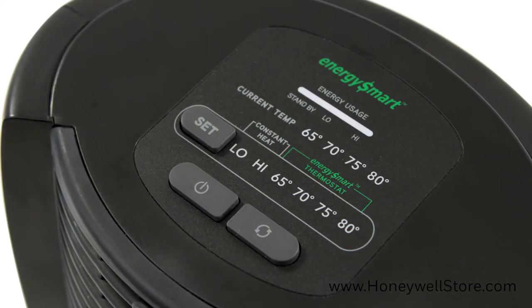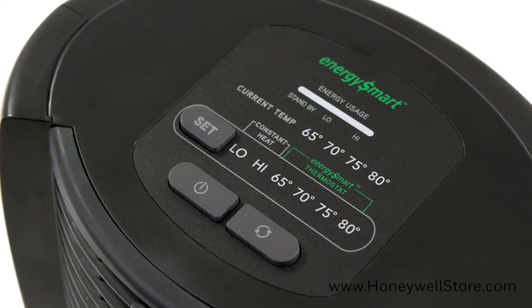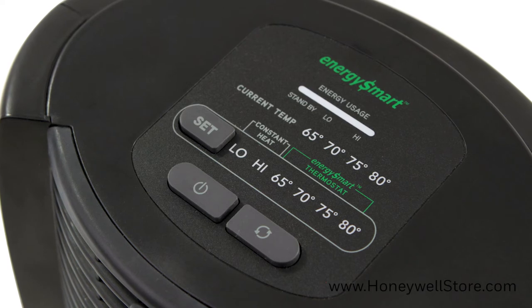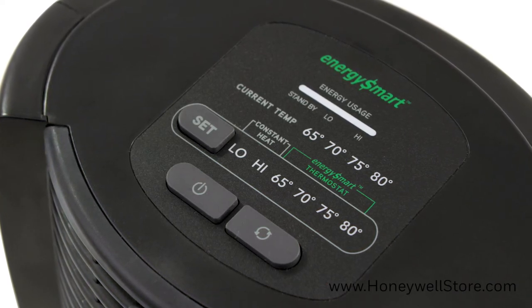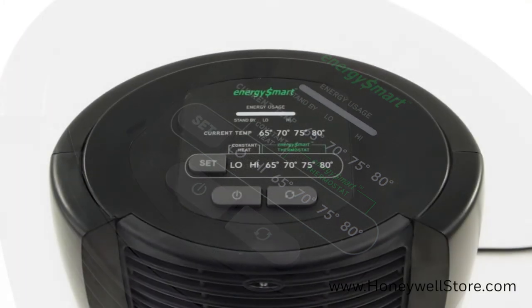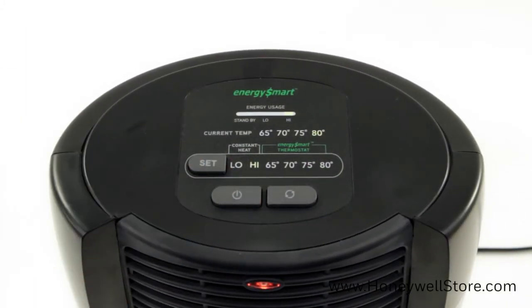Once set up, operating your heater is a breeze. The top of the heater consists of the energy usage indicator, set temperature button, oscillation button, and power button. The digital control is equipped with two modes: constant heater mode and energy smart mode.